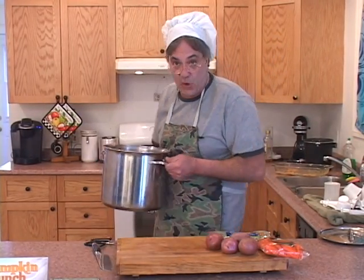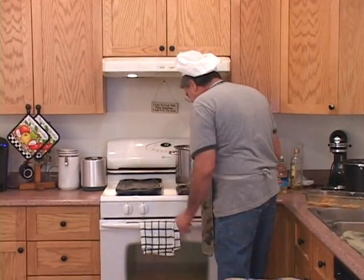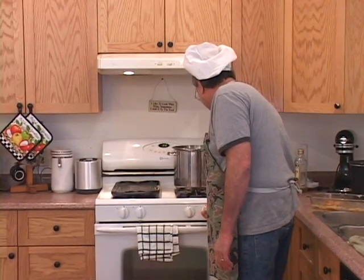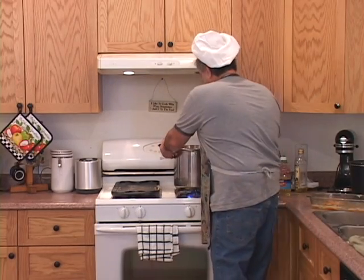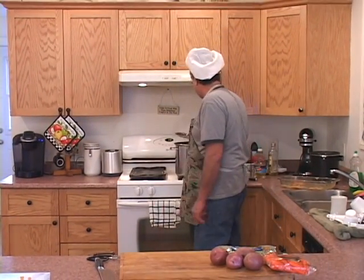We're going to put this on the stove on high and bring it to a boil. Let me get this stove on. And we're going to put a top right on that, and I'll show you what I'm going to add to that here in a second.